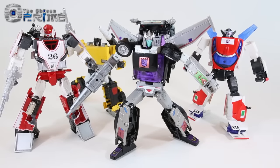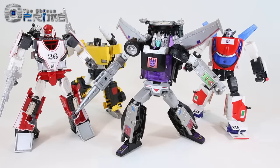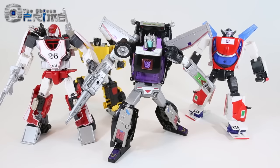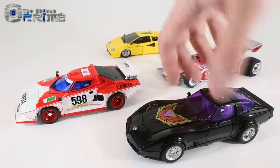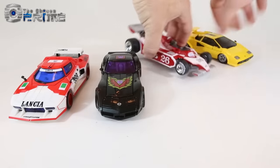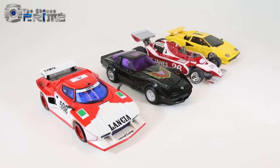Comparing Loud Pedal in robot mode with other Masterpiece Diaclone toys — Exhaust, Tiger Trek, and Oclamax's Liger — it's really cool having these Masterpiece-scale versions of pre-G1 toys. Loud Pedal is another great addition to that line for your Masterpiece collection, looking good among these other Diaclone Masterpiece toys. It's great how they've made a couple of these Decepticons for Masterpiece collections.